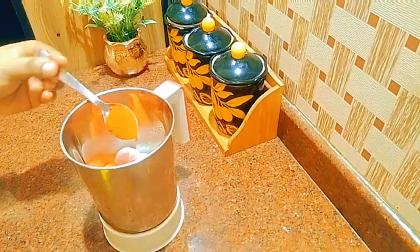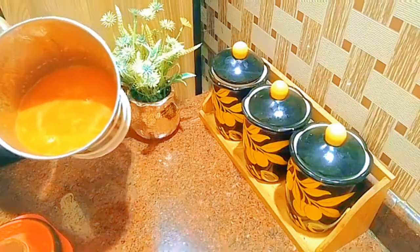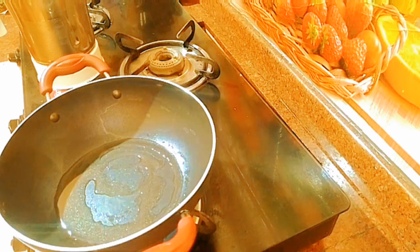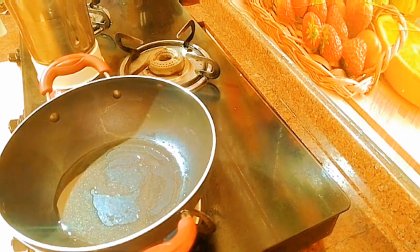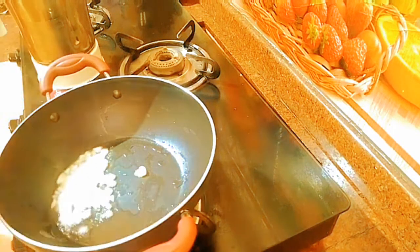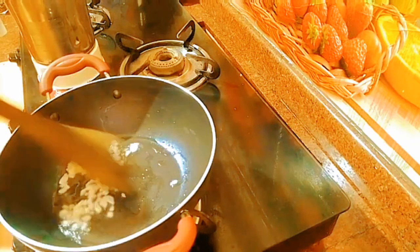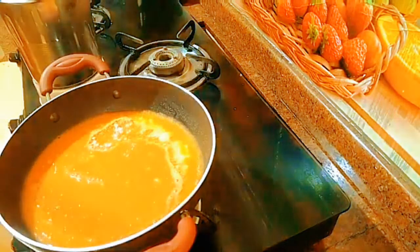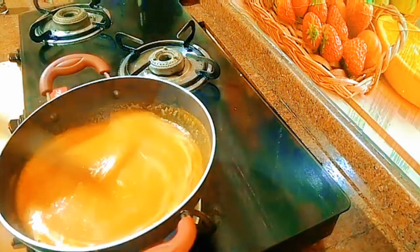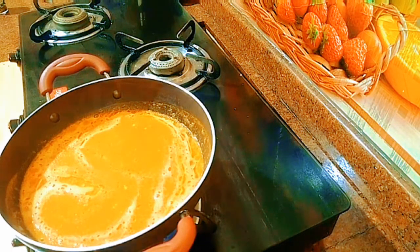Add 1 tablespoon of cassis paste, then 1 teaspoon of cassis. Now I am going to fry the paste. We will mix it all together well.